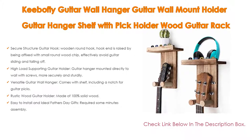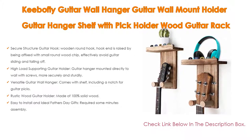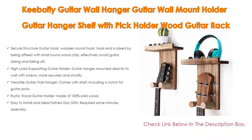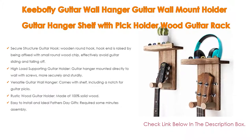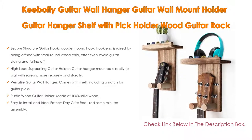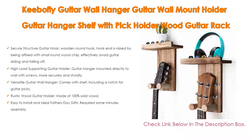It also features a high load-supporting guitar holder mounted directly to the wall with screws, providing more security and sturdiness with no concern about heavy load or swinging. Suitable for acoustic or electric guitar, ukulele, bass, and mandolin. Comes in a pack of two, ideal for those who own multiple guitars.